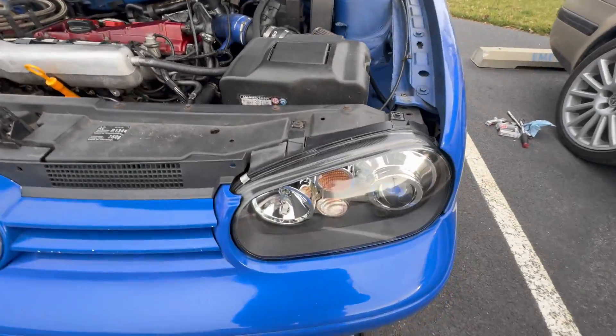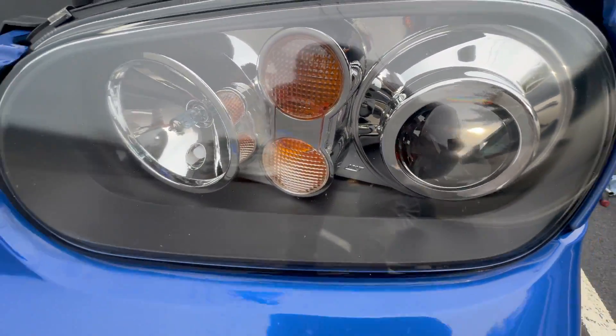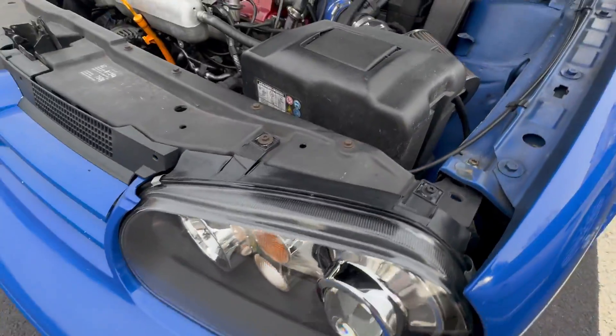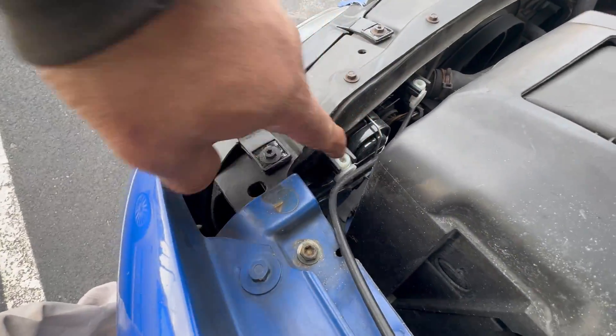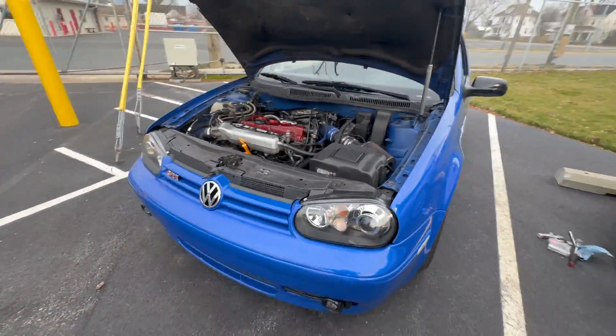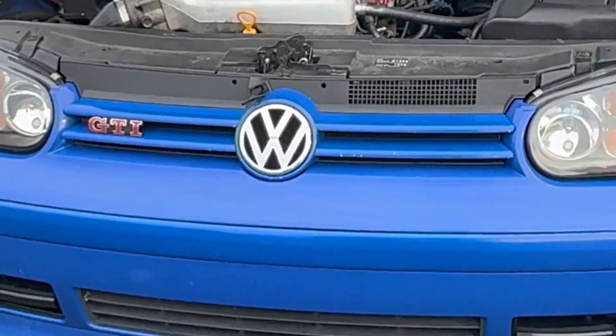Oh wow, look — brand new headlights. That's pretty cool. Looks nice on this car.